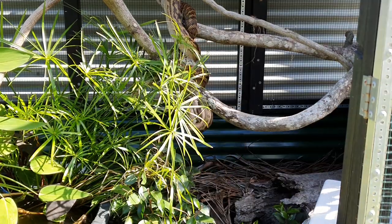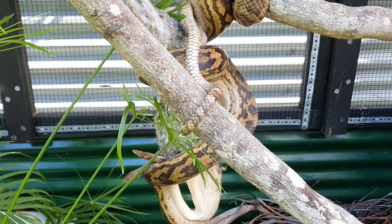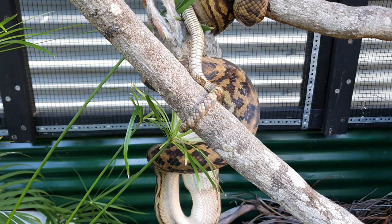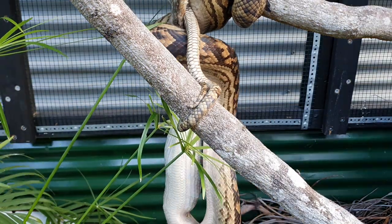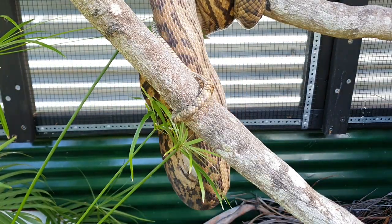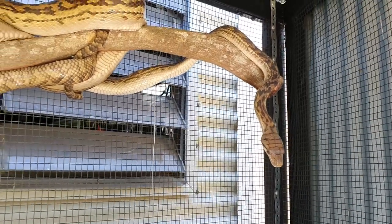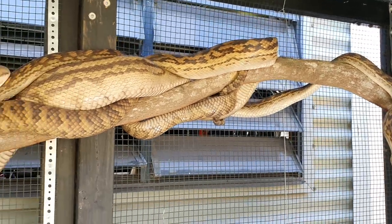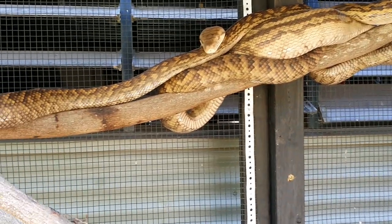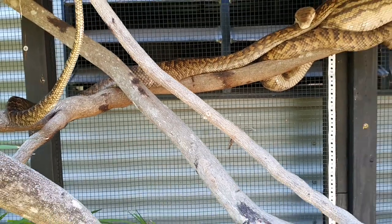Back over to Sticks — he is enjoying that rabbit and making very quick work of it. He decided eating up in the branches was more preferred today. Powered that straight down, no problem at all. That just about wraps us up for this episode. I hope you enjoyed learning about our scrub pythons and how we keep them outdoors in a bioactive enclosure. If you have any questions, drop them in the comments, and if you liked this, make sure you hit subscribe and like.